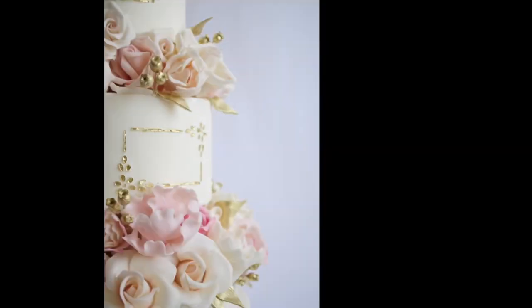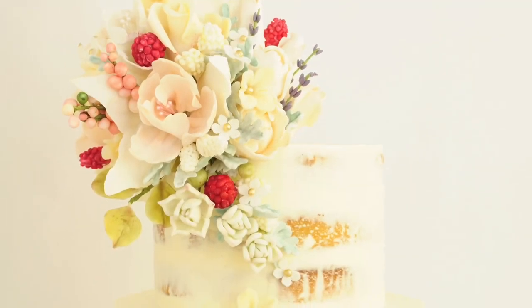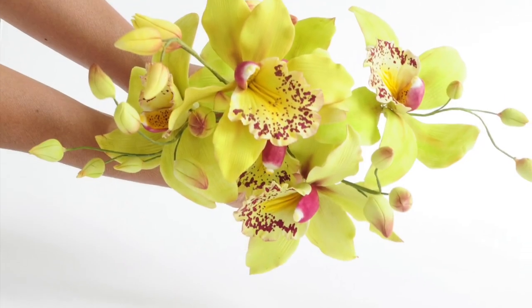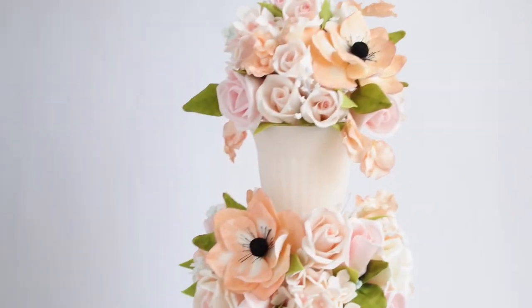So here it is — my go-to sugar gum paste recipe. The finished sugar flowers using these will be on the next slide. Enjoy! If you like this video, please hit like, subscribe, and comment below. Thank you!